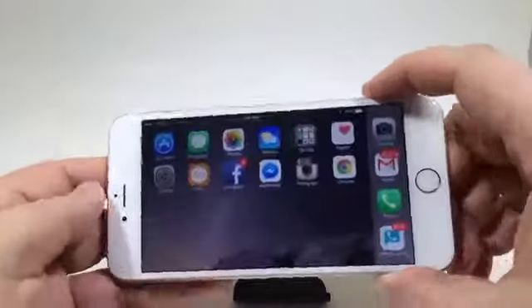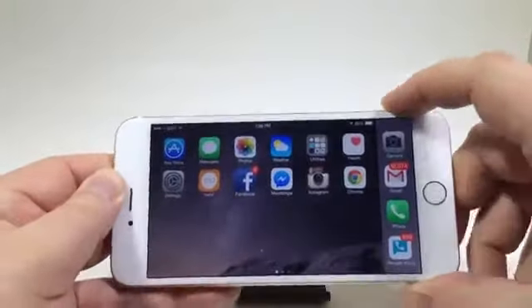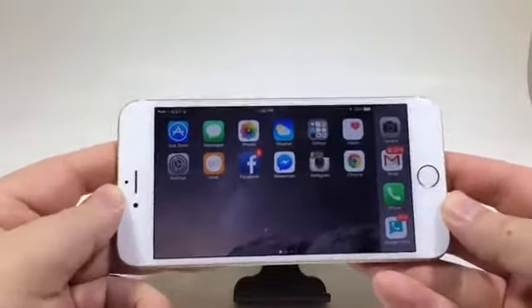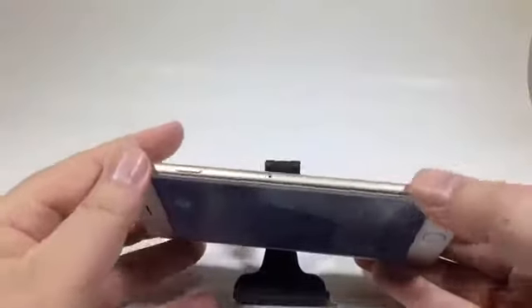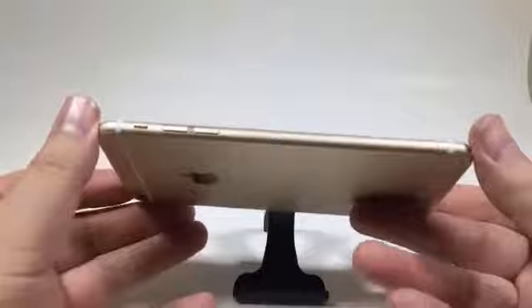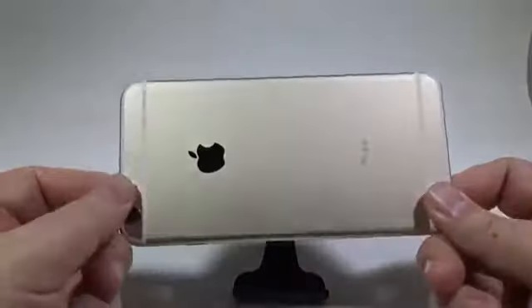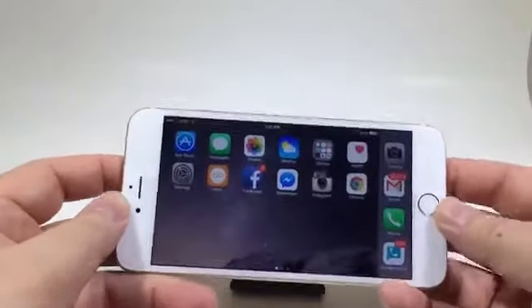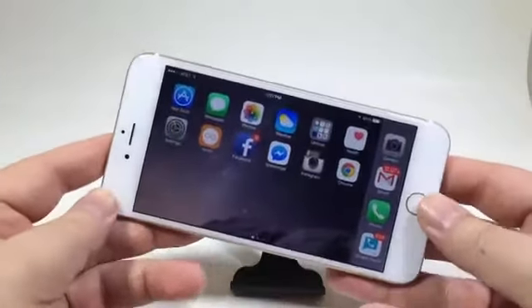The only downside to the rounded edges is it tends to be fairly slippery. There's not that flat edge that you have with the 5 and 5S, and you're definitely going to want a case for this because you're going to slip it out of your hand. It's just completely rounded on the edges. Does that make it bad? No, it makes it a very beautiful looking device. You're probably not going to see it much once you put it into a case, but you definitely want to protect your investment.